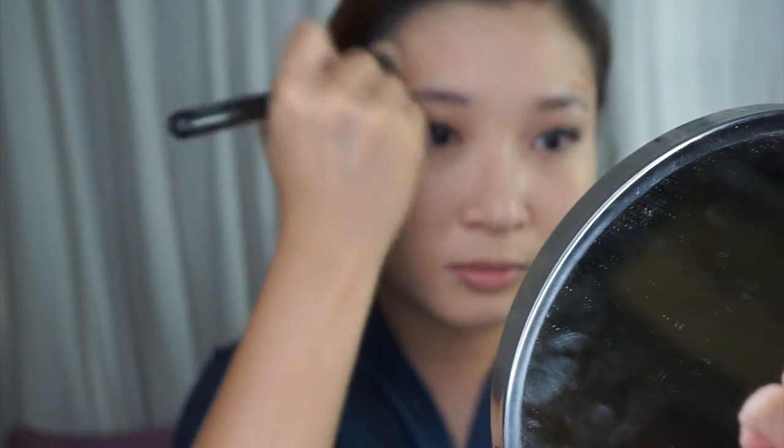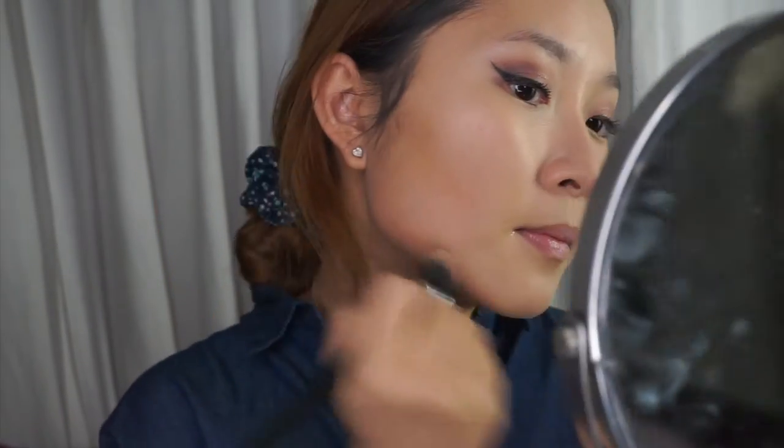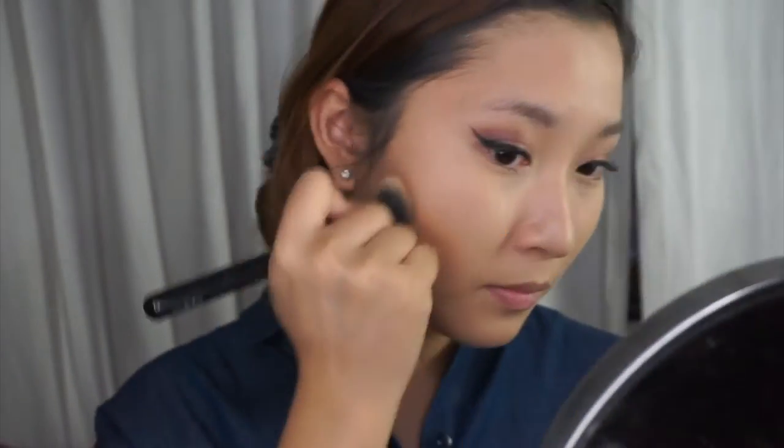I'm going to start buffing in circular motions, doing one side of the face so you can see the difference. Around the cheek area I'll use circular motions to soften it out, then drag it all the way to create a really sharp line. Can you see the difference? How much smaller this part is compared to here? This side looks more curved in — that's why I do it in circular motions, so that it looks more gentle and curved in. Look at how much slimmer this side is compared to the other side.